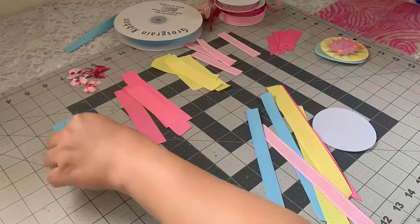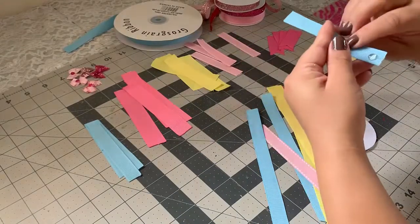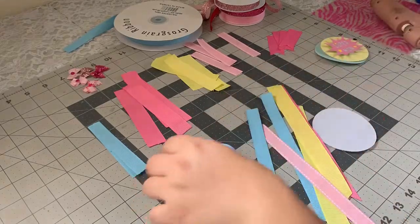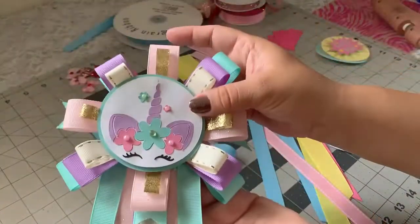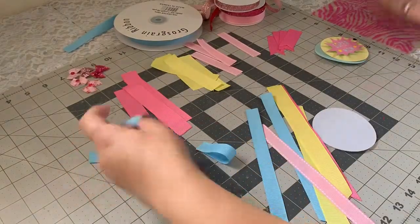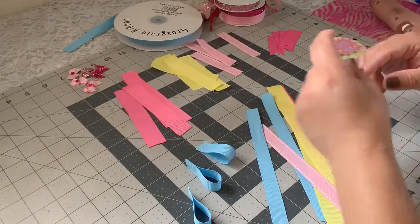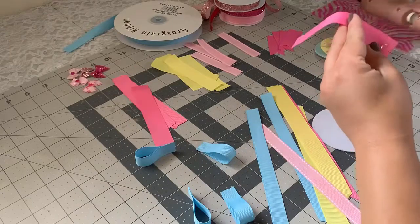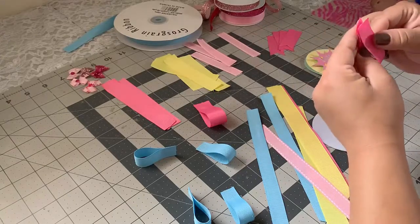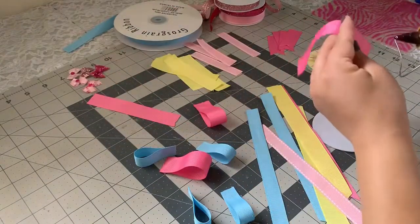I'm going to start by gluing these together and making them into little loops. This corsage is made exactly like the unicorn one I did last time, so it's going to be the same process just with different colors. You guys can use whatever colors you like — I decided to use these pastel colors, I think they're very cute for a baby shower.